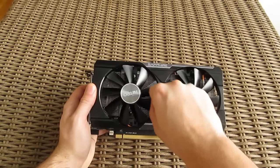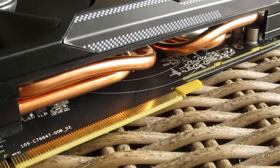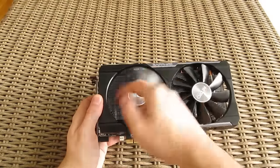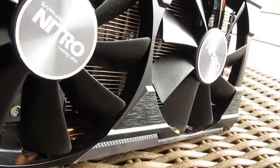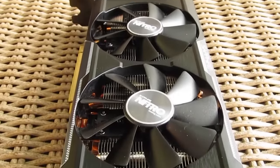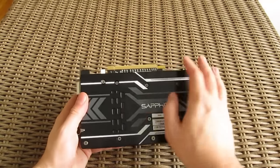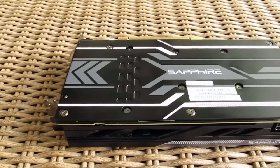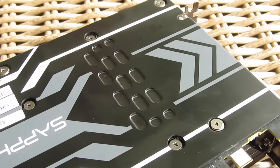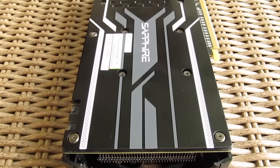Beside the big chunk of aluminium heatsink, this model also carries 4 thick heatpipes which run through the copper GPU base, pulling the heat off of it. In addition to them, we have two pretty large 100mm fans, which are turned off when the card is in idle and under certain temperatures, thanks to Sapphire's intelligent fan control technology. Helping to this cooling cause with its heat dissipation capabilities, we also have the already mentioned backplate on the opposite side of the graphics card, which carries a nice looking pattern together with the Sapphire logo on it, and of course which makes the card more rigid.